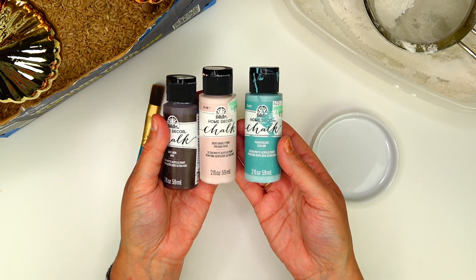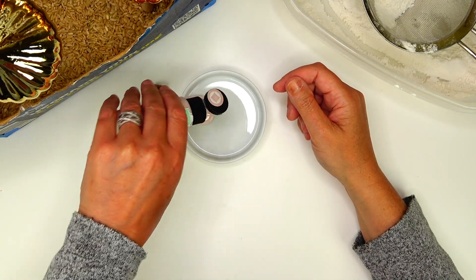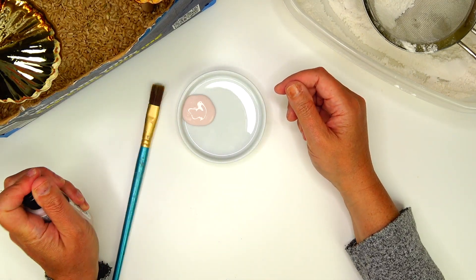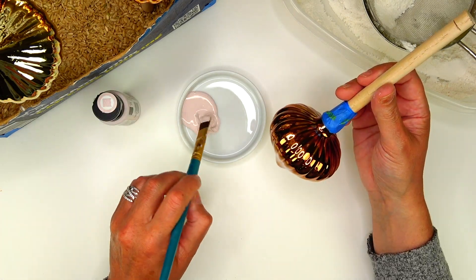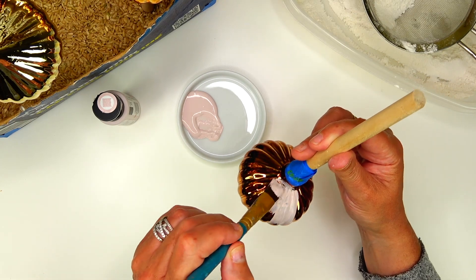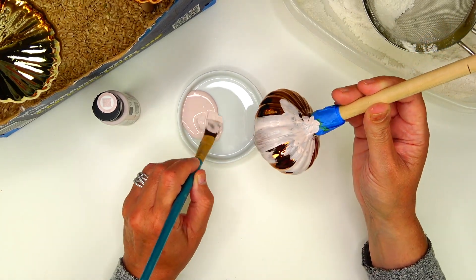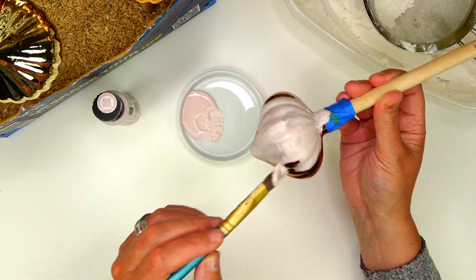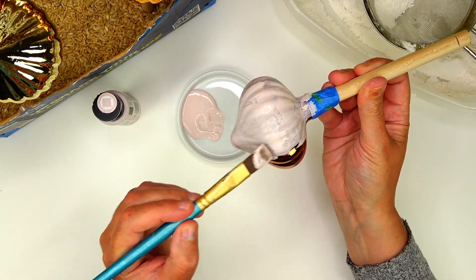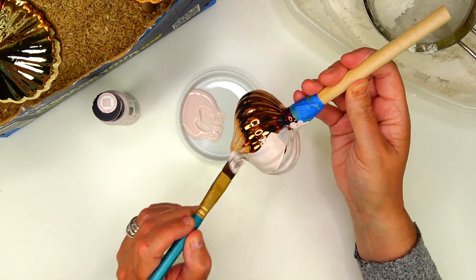These are home decor chalk paints from Hobby Lobby. They are $1.59 a bottle. I really like that price and I really love these paints. I talk about them all the time when I'm doing a mixed media project. The price point is so fabulous for what these paints can do.